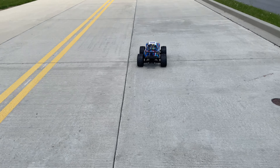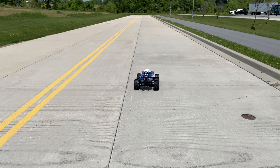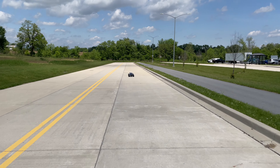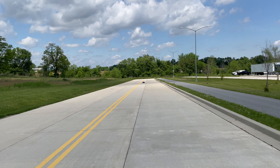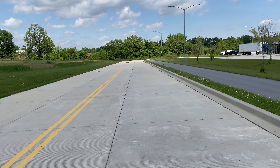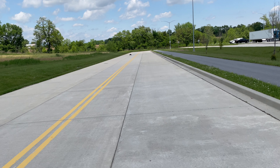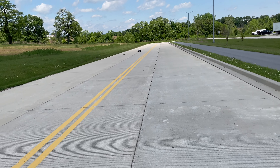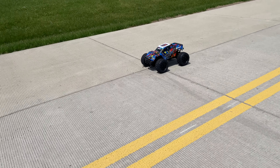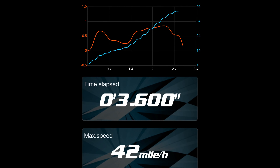I'm going to do a quick drag hit — I know you only drag race the truck, but let's just see what it does guys. Wow, I'm about to try that again — just rolled into the throttle and that thing came up. This thing is crazy! That run was 360 at 42.